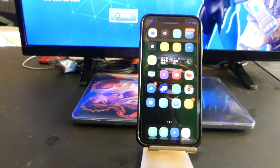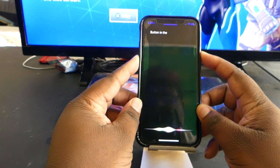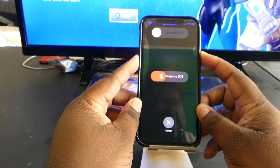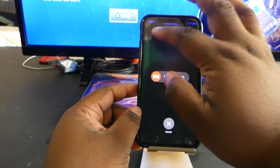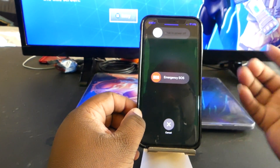So if you jailbreak your phone and you run into a boot loop where you cannot use your phone, it stays on the Apple logo and you cannot do anything — the only thing you have to do is this: hold the power button and the home button together. I'm going to let go and just power it off because I have an iPhone 10.